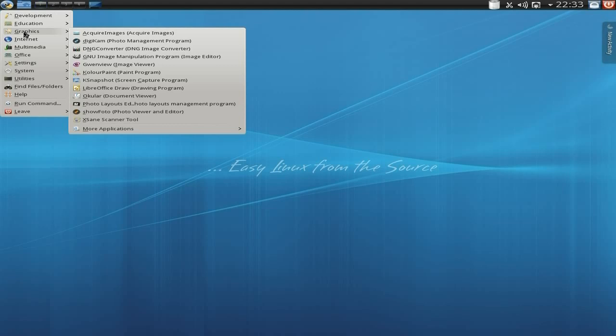Under Graphics you get quite a few here, as you can see. You get an acquire images tool to acquire your images. DigiKam, as I've told you before. A DNG image converter - nice. GIMP we've been through. And Gwenview. KSnapshot to take a snapshot of your screen, which is super duper.